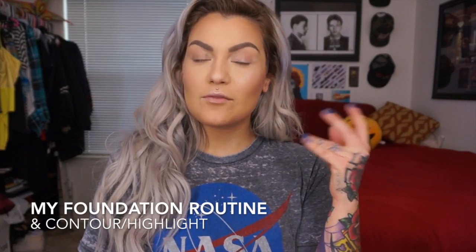Hey guys, hello! So a lot of you have been asking me to make a foundation tutorial — something about my complexion — so this is what it's all about: my complexion and how I do this. I hope that you like this tutorial, and yeah, let's get into it.